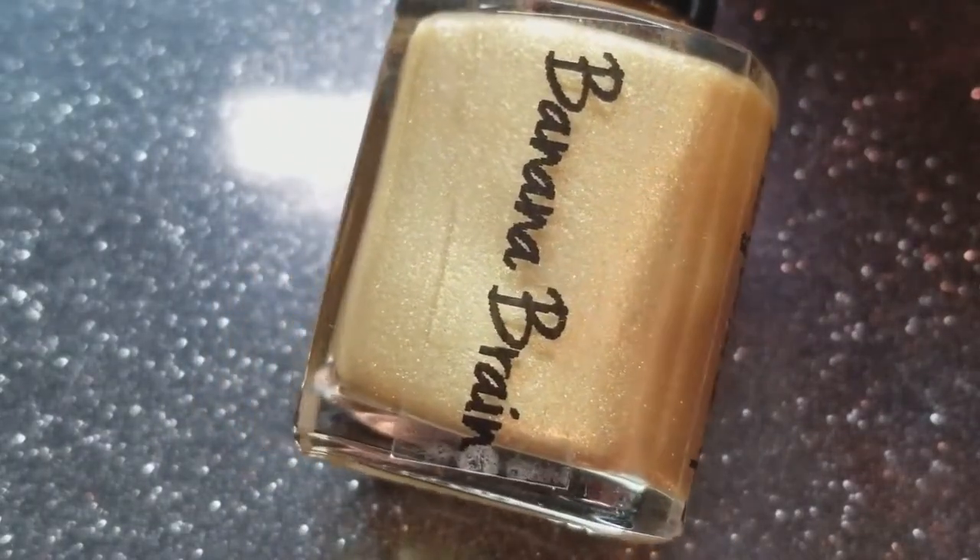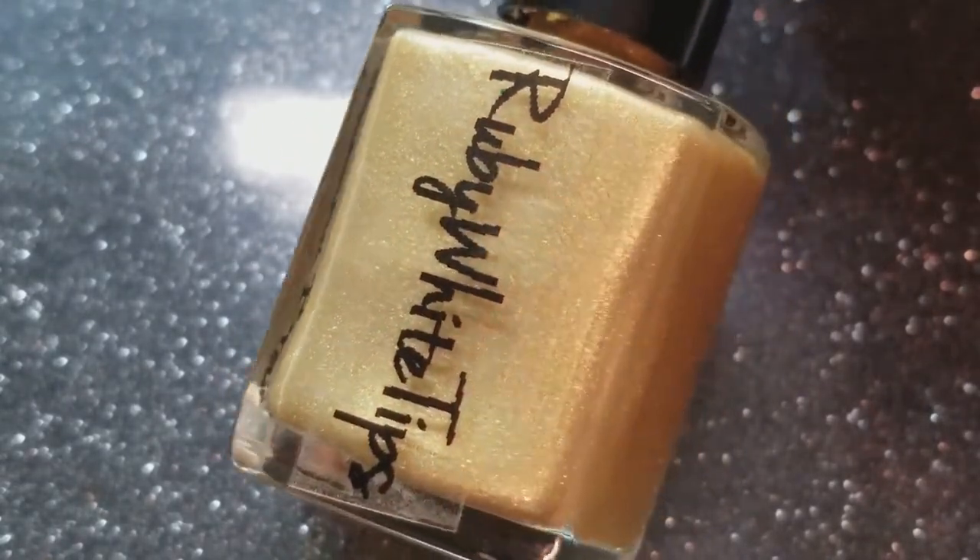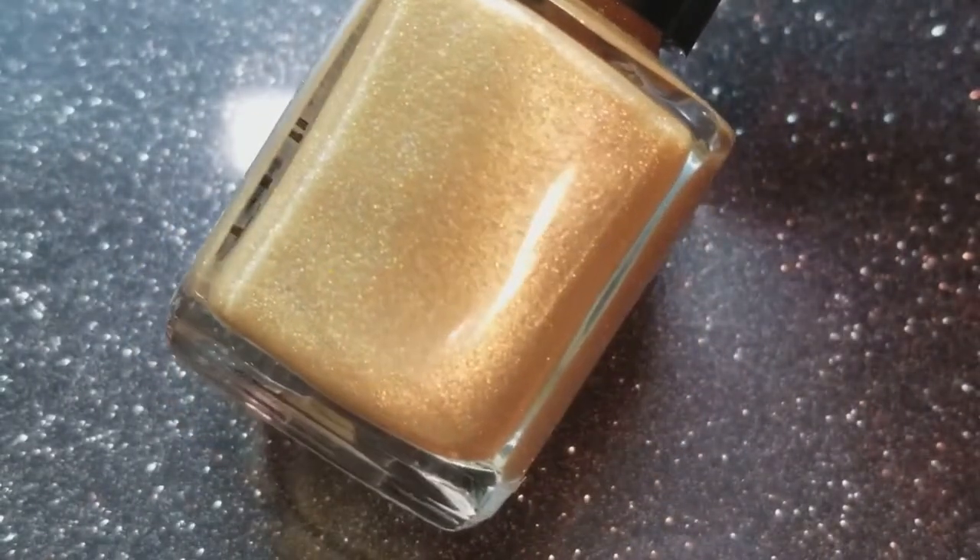First up is Banana Brain, a yellow gold shimmery polish with a sprinkle of scattered holographic glitters. This is fully opaque in two coats so I'm going to show you two quick coats.